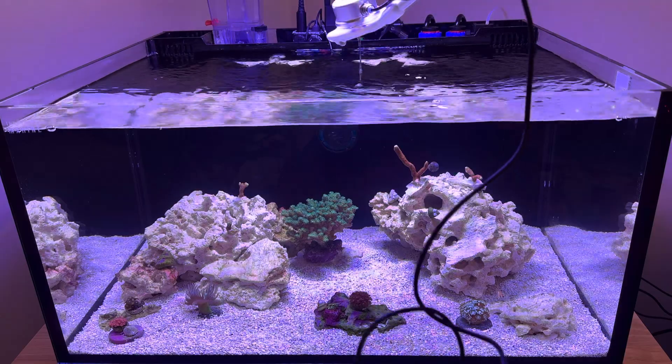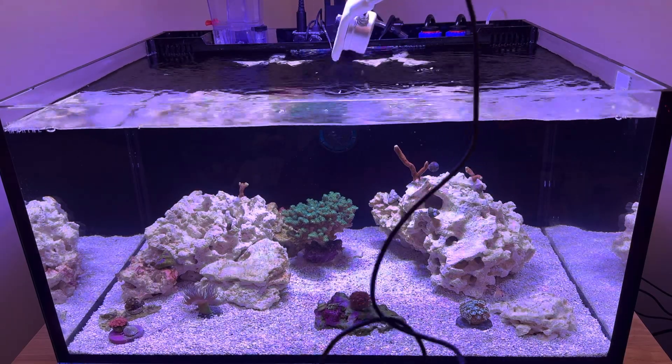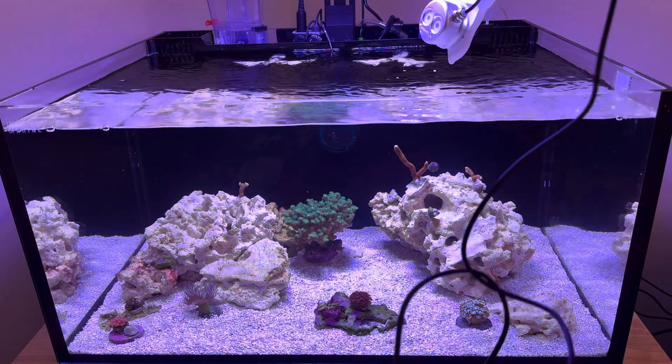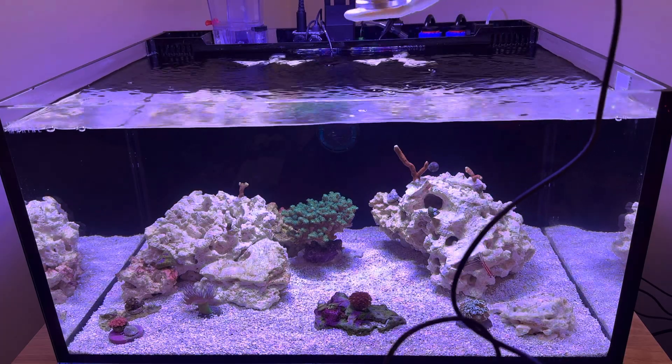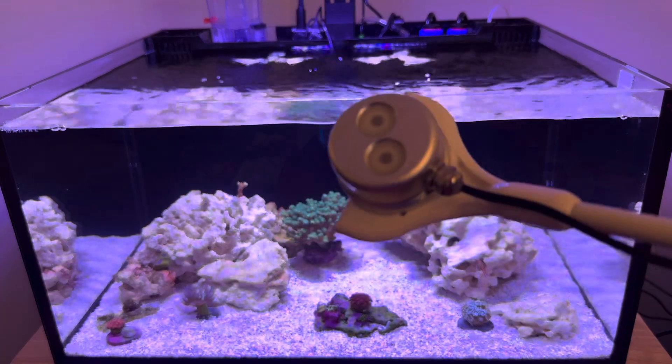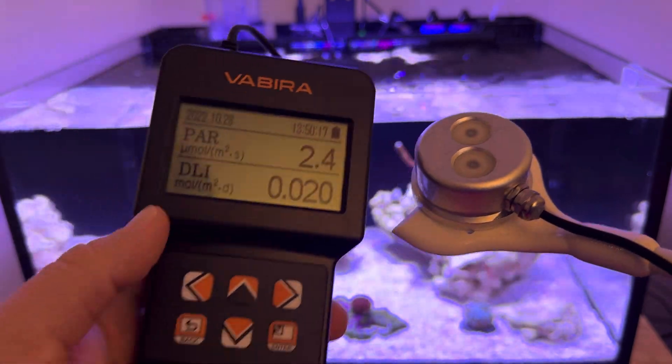The Hyper Reef 100 is definitely pretty hot right underneath it, but it's still getting into the corners for those soft corals and stuff like that. Can't complain for the price of the light and for the price of this PAR meter — definitely can't complain.